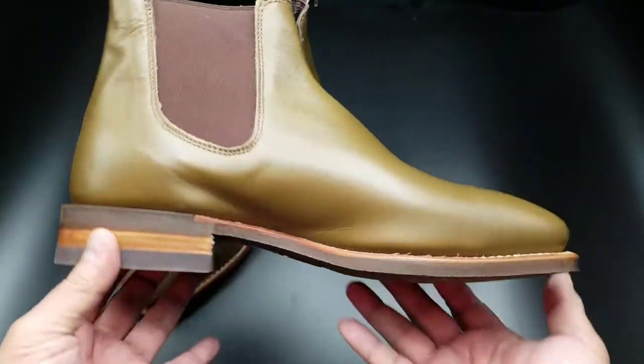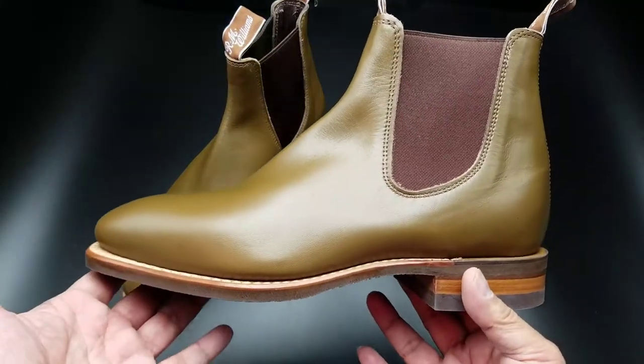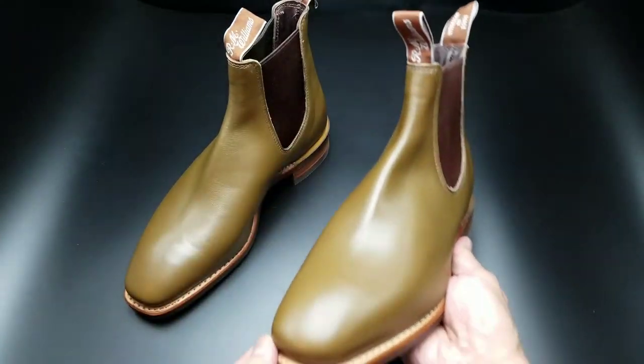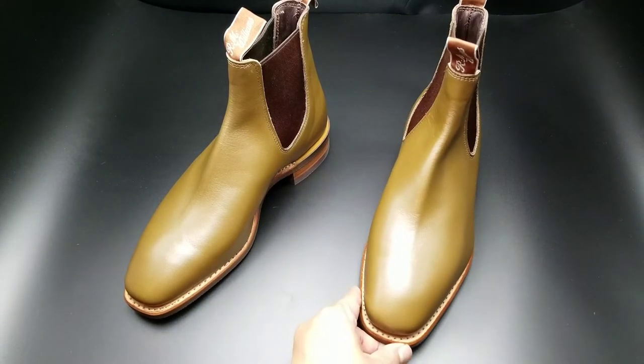I don't want to babble too much. I will put the link to my original video which goes into more detail about the build. I believe these are still on sale — the light olive color — if you guys want to check them out. Alright, these are the R.M. Williams Comfort Craftsman Boot in light olive. Peace.